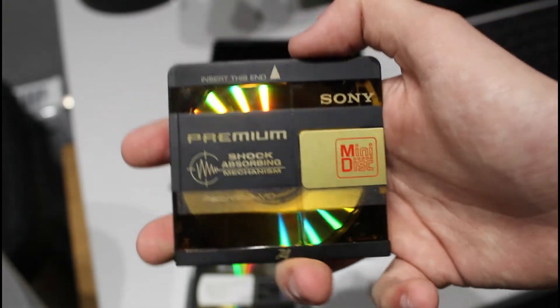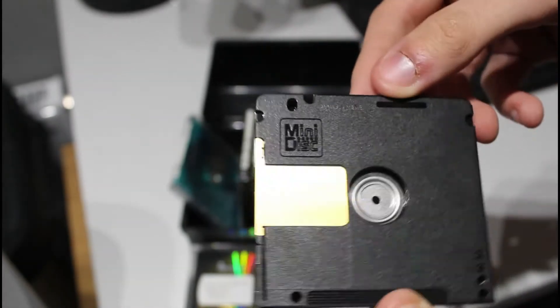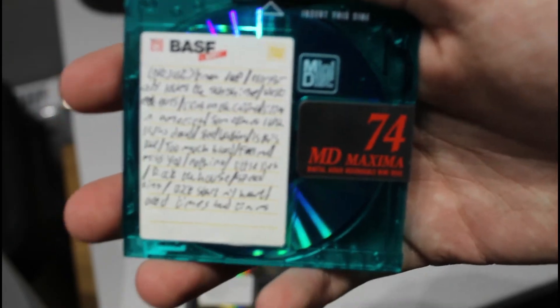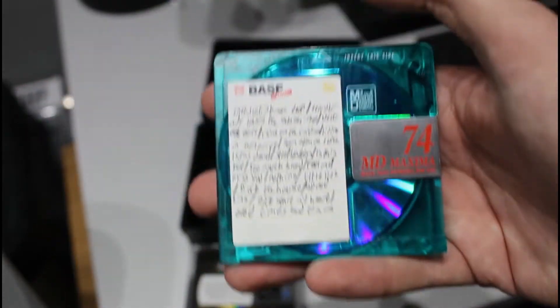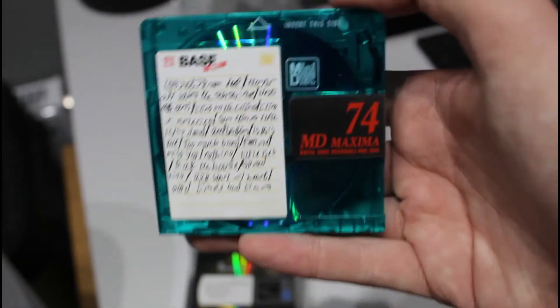These premium discs have a nice retro-futurism look — kind of like a little futuristic data cartridge from the 70s, with gold and metal shutters and the mini disc logo on the back. They're made in Japan. I've also got one of these BASF MD Maxima discs in blue-green — I think I've got six of these in total. I'd say if they're a really low price, go ahead, but if someone's charging top dollar avoid them like the plague. They have a tendency to come dirty and have messed up a few recordings.